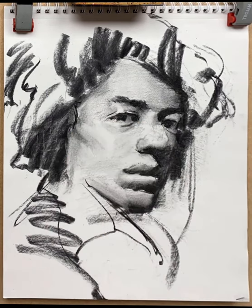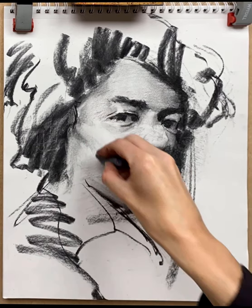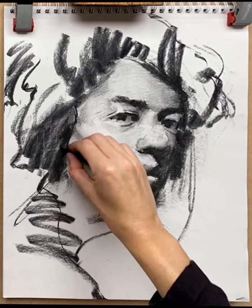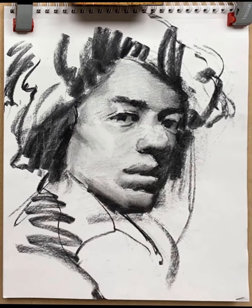My cheek was a little bit high so I've pushed it down, lifting it out with a kneaded eraser and putting some darker darks where the hair meets the neck. Now that I've established that darkest dark behind the neck, I strengthen the dark underneath his jawline and into the chin — setting the tonal pattern for the bottom of the face. With those changes, it is now starting to look a lot more like Jimi Hendrix.